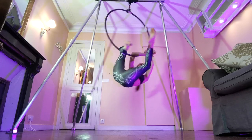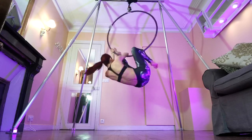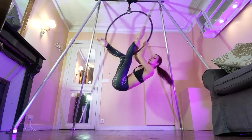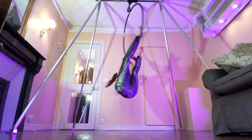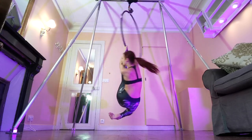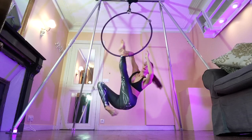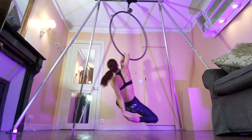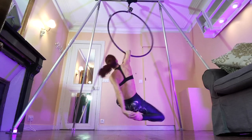Next, lift up your free leg to where the hand of your elbow-hooked arm is and grab the front of your ankle. Once you've grabbed the front of your ankle, you can take your other leg off the bottom of the hoop, then reach around with the hand that was on the hoop and grab your foot behind you to come into your elbow hang half split.